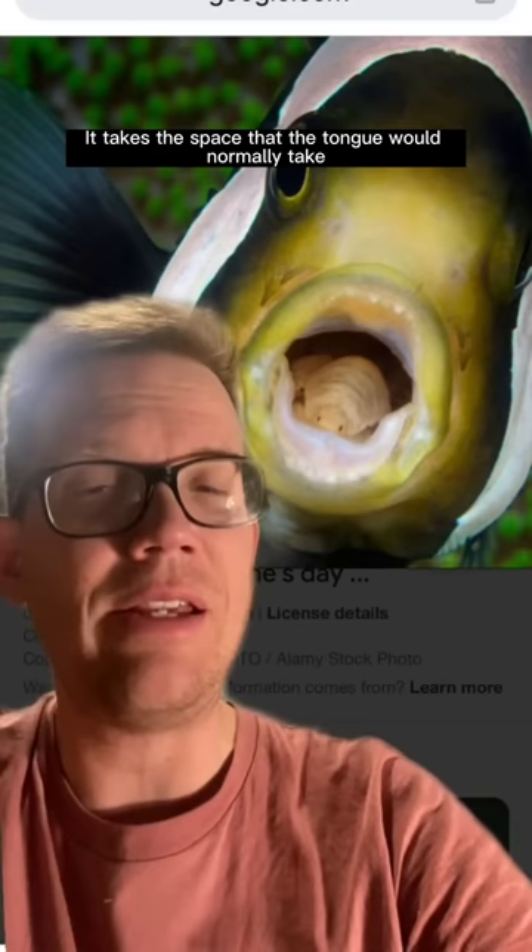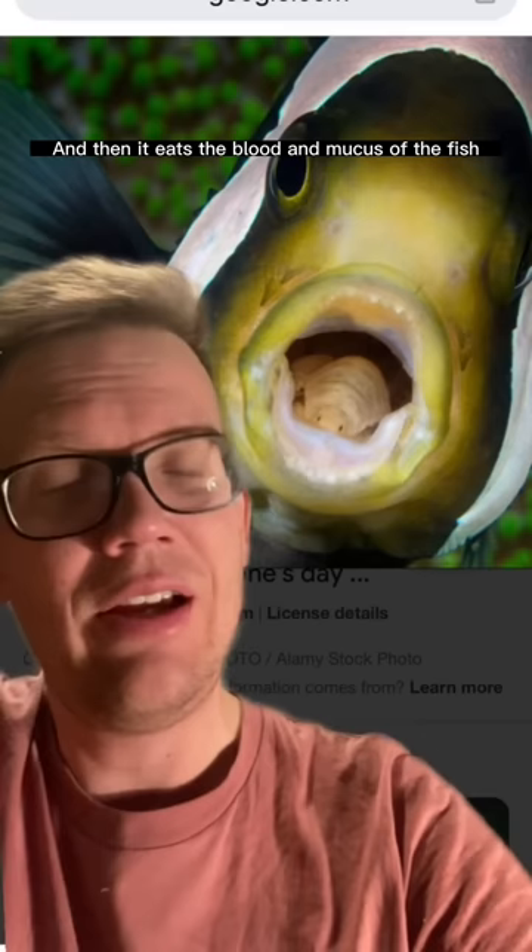This little isopod then replaces the tongue — it takes the space that the tongue would normally take, and it functions as a tongue would normally function, and then it eats the blood and mucus of the fish that it is infesting.